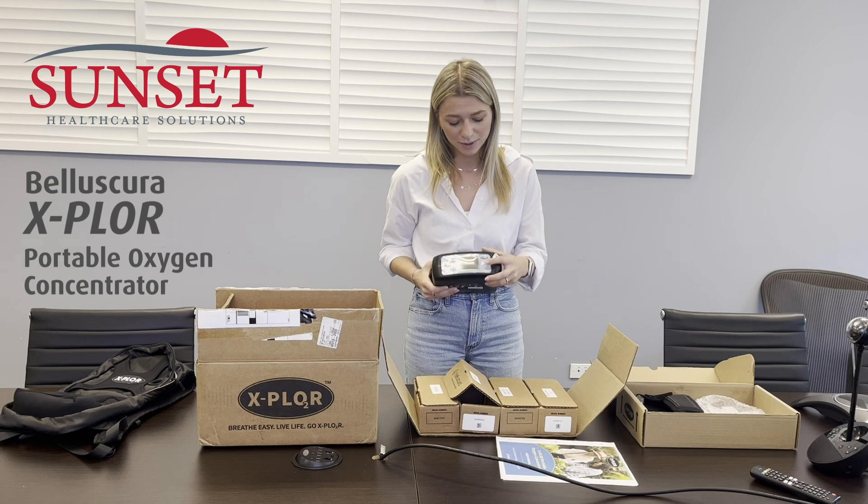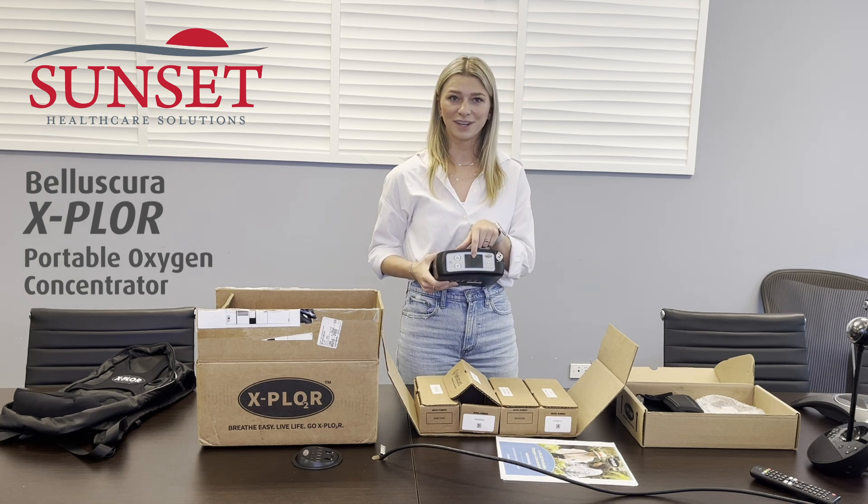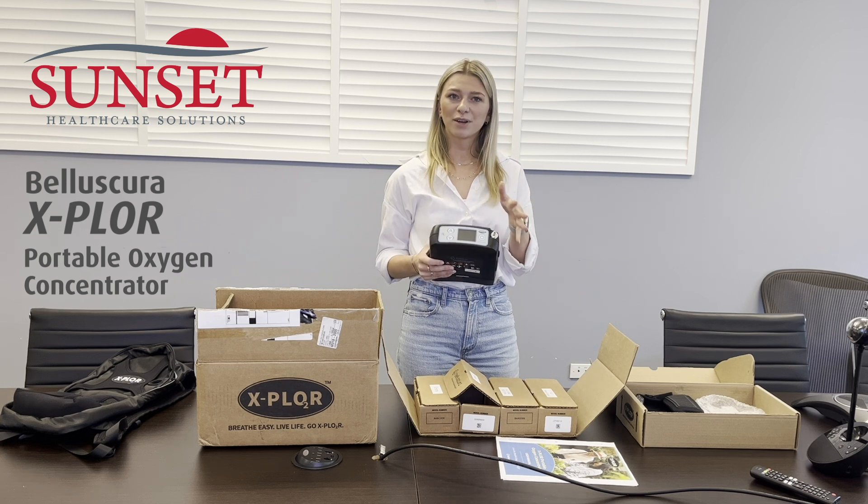To turn off the unit, you would just press and hold this button for about three seconds until the power icon shows up on the LCD screen. It'll take about 20 seconds to fully shut down after that.